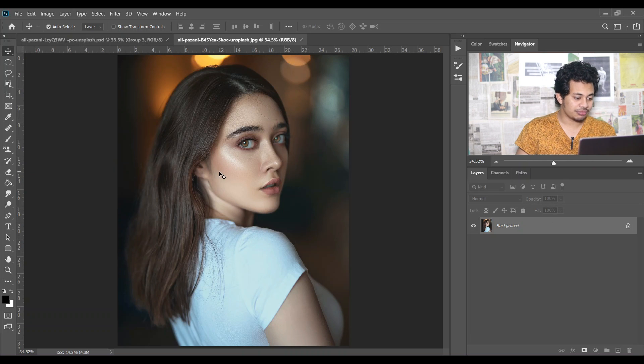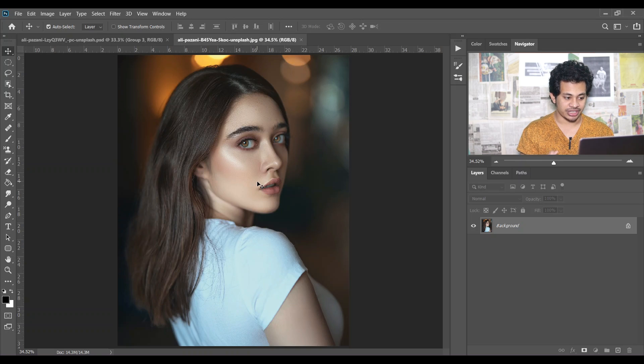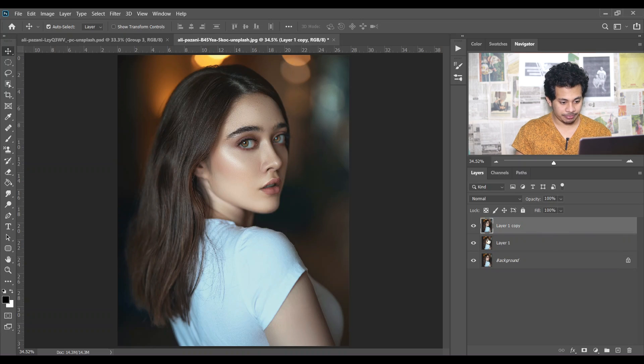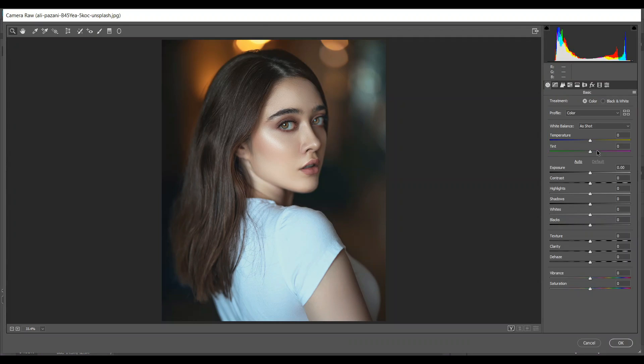I'm going to use this picture and I want to divide it into two parts: the subject and the background. In the subject I want to create a warm look, and in the background just the opposite — a cooler look. So I'll use Camera Raw. Copy the layer twice by pressing Ctrl+J and hide the first one, then click on it and go to Camera Raw filter. I'm just going to increase the temperature — I think 15 is good. Press OK.